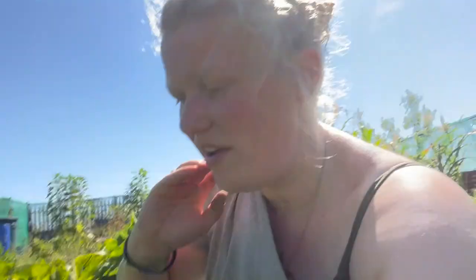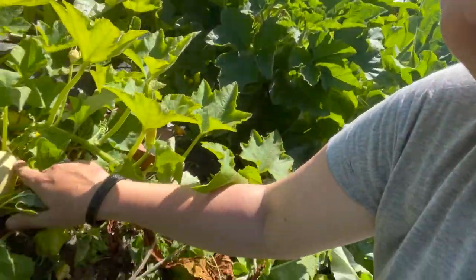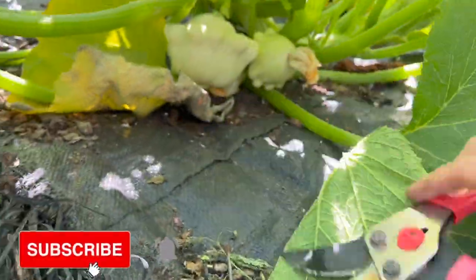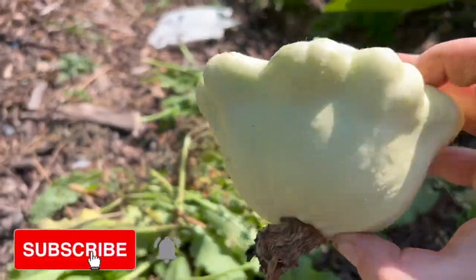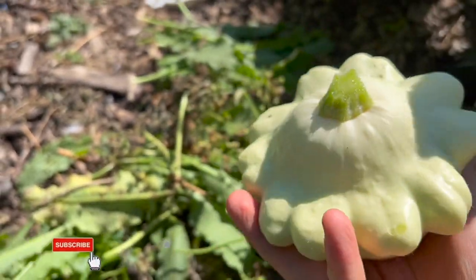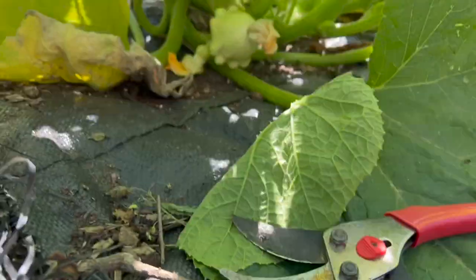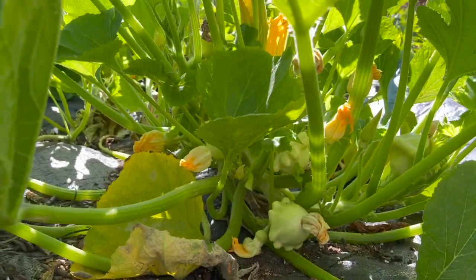Look — as I've moved this vine, look what I see! Weeding really does pay off. That's beautiful, isn't it? Remember, that's all without any fertilizer, nothing — just mother nature. Look how many there are still in there.